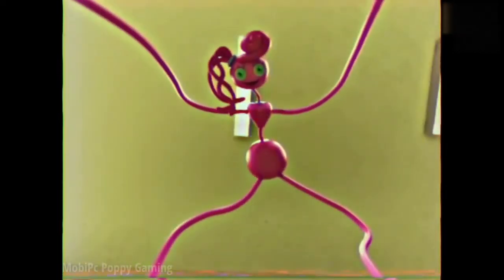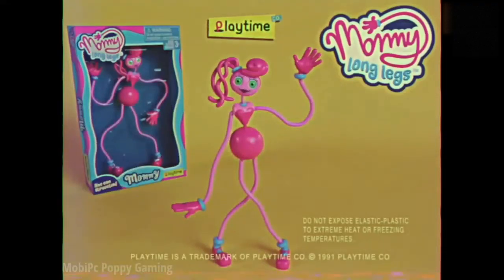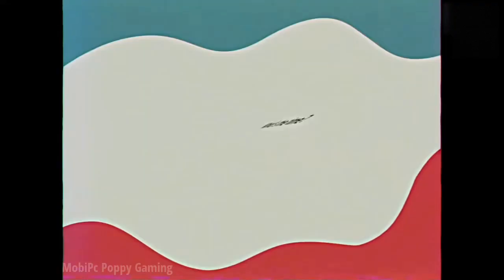She loves watching you play. When you're having fun, she's having fun. The new Mommy Long Legs from Playtime Co.